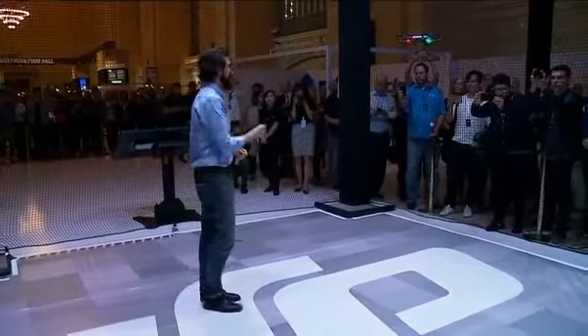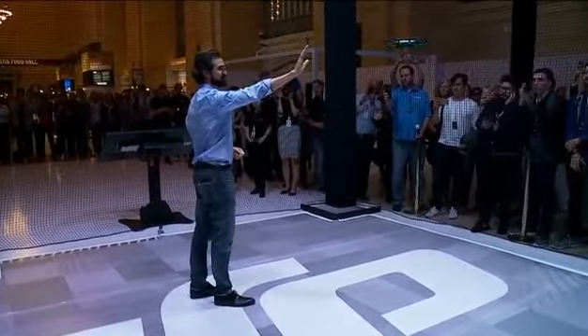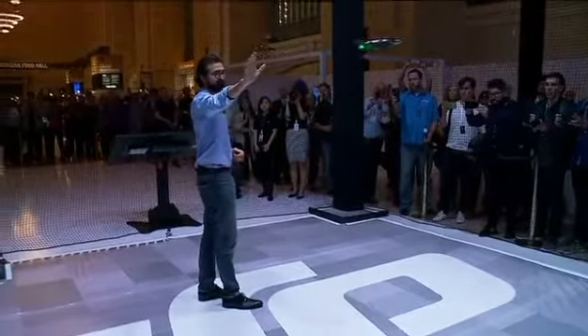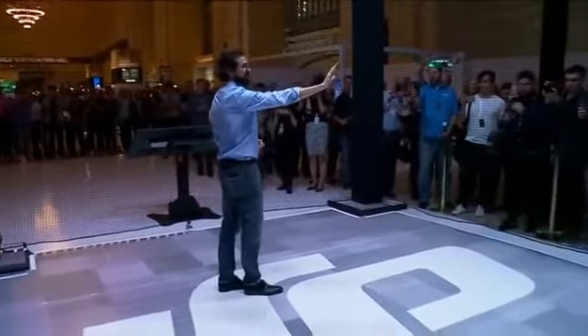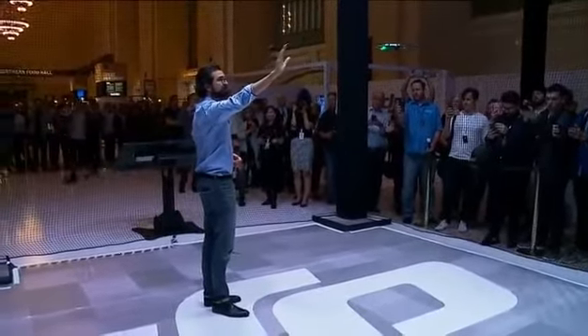And it's not your smartphone. Take a look. Just using my palm, I can move spark left, I can move it right.